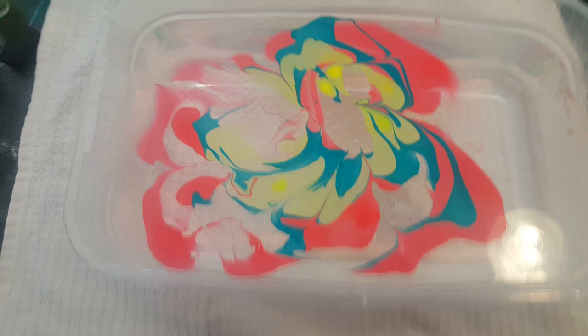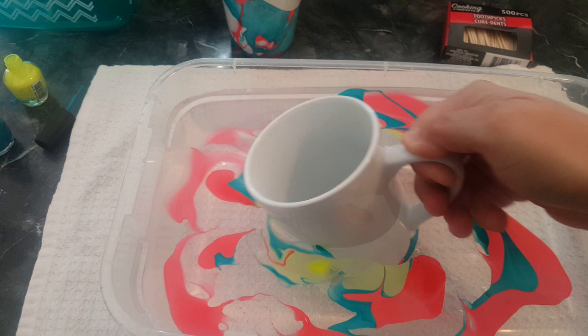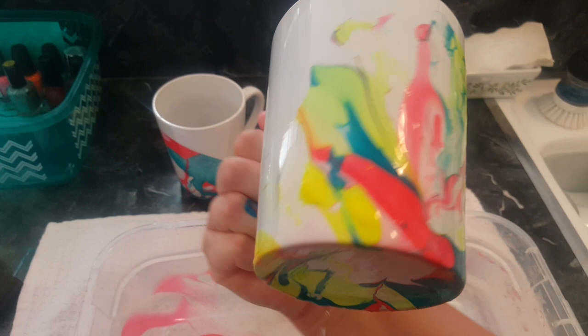Alright, that's it. You just dip your mug and pull it out, and then you have this pretty cool design on here. Let it dry for about three hours.